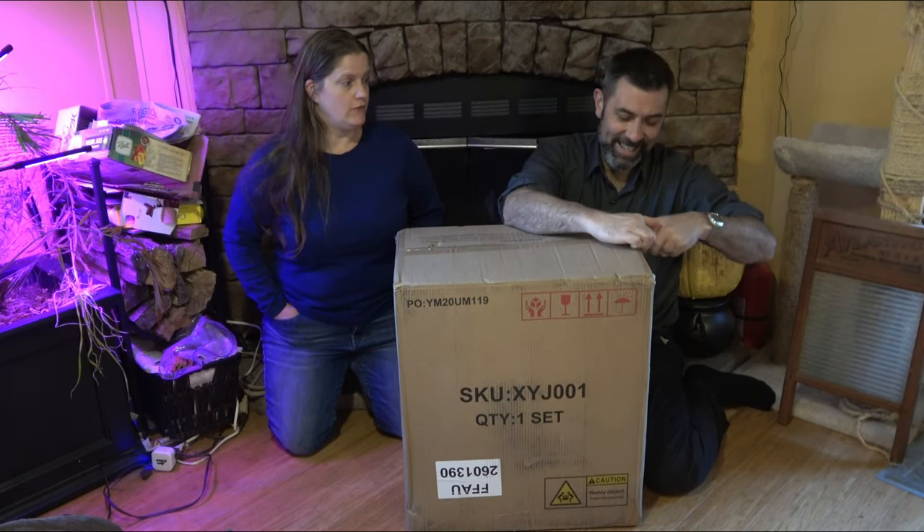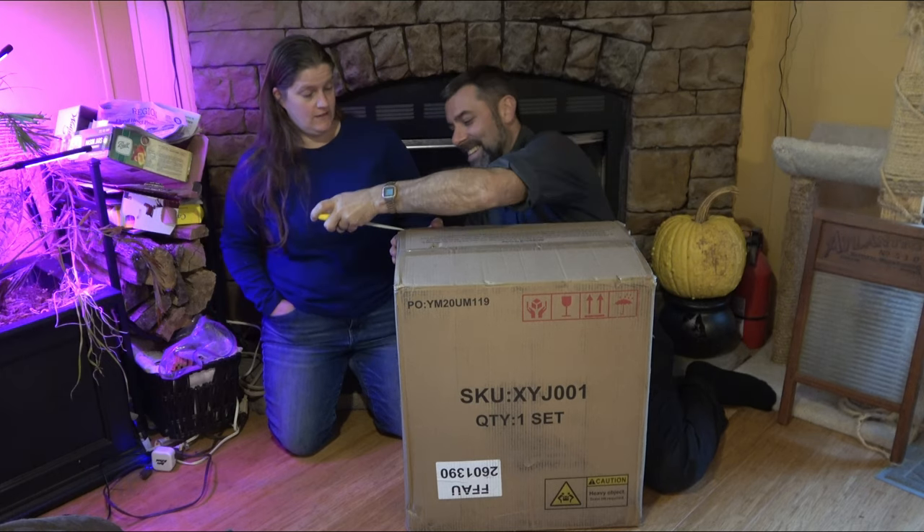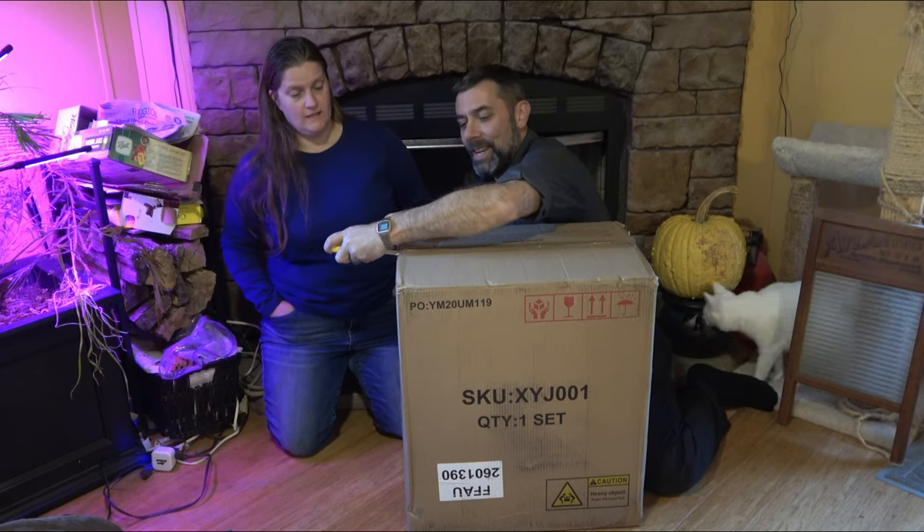Part two is going to be fun because it's going to be Eric does laundry. Eric is not a huge laundry man, so let's see how well that goes. I have other duties to attend to.